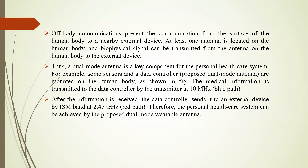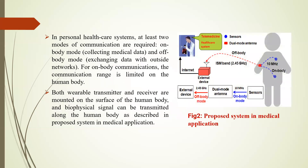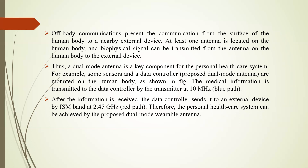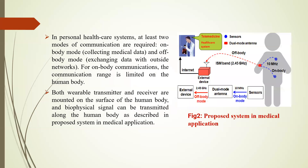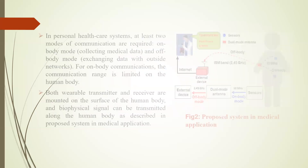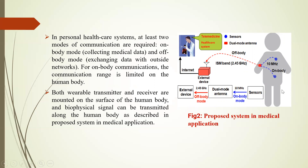Off-body communication presents the communication from the surface of the human body to a nearby external device. At least one antenna is located on the human body and biophysical signals can be transmitted from the antenna on the human body to the external device. Thus, the dual-mode antenna is a key component for the personal healthcare system. For example, sensors and a data collector are mounted on the human body, and medical information is transmitted to the data collector via the transmitter at 10 MHz for on-body use, then sent to an external device via ISM band at 2.45 GHz for off-body use.